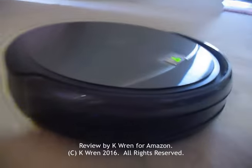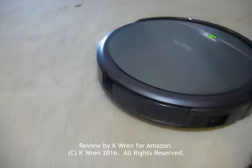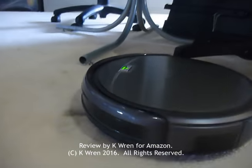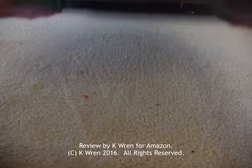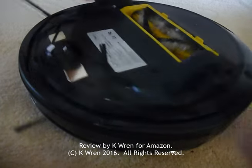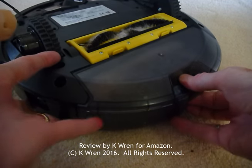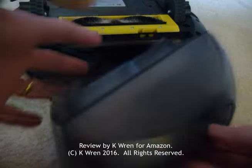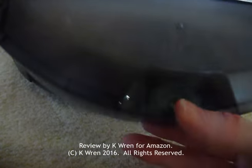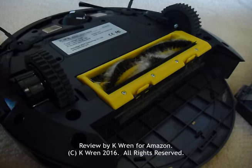Although we've not had him long, I certainly wouldn't be without him now, and he's a product I would definitely very highly recommend. Our Ivor is quite a hard working lad with quite an appetite, so after each use he's almost certainly going to need emptying. Just remove the dust tray — you can just see the pellets there that he's just swept up — and then empty it. You can see that it is full. Also the brushes will need cleaning.